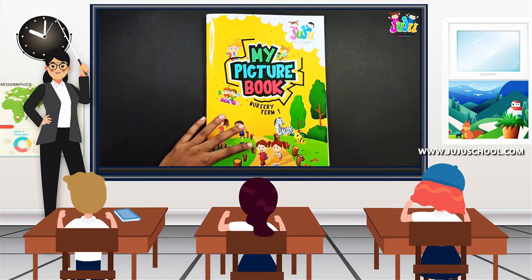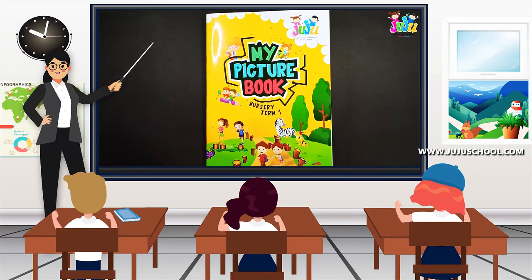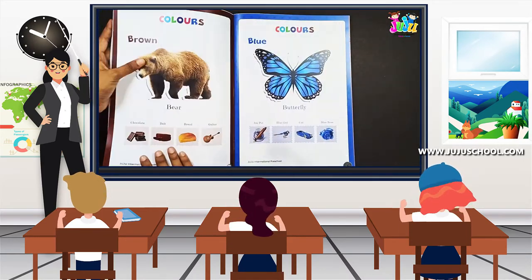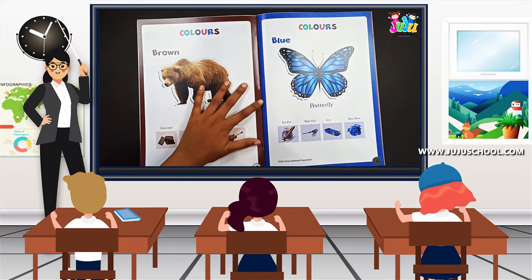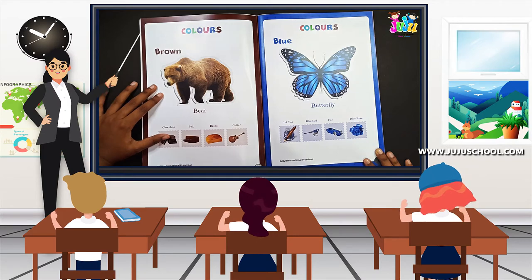Hi, hello kids, welcome! Today in this class we are going to learn about colors. Take your picture book and open it to page number 3. Done? Fine. So now in this video we are going to learn colors.